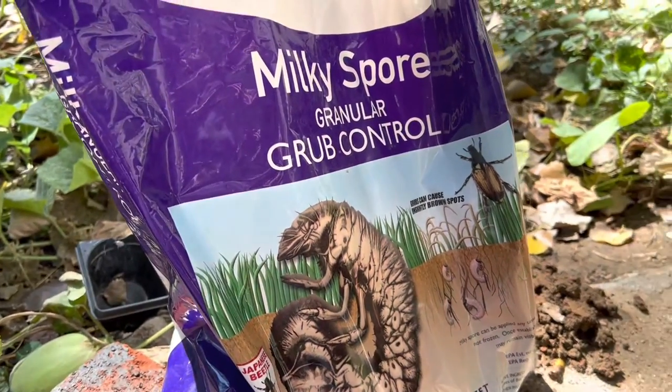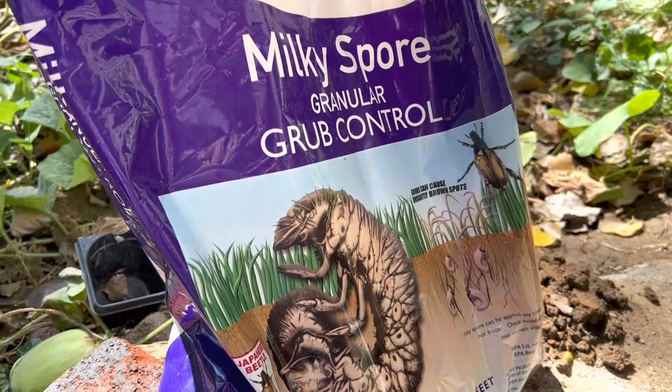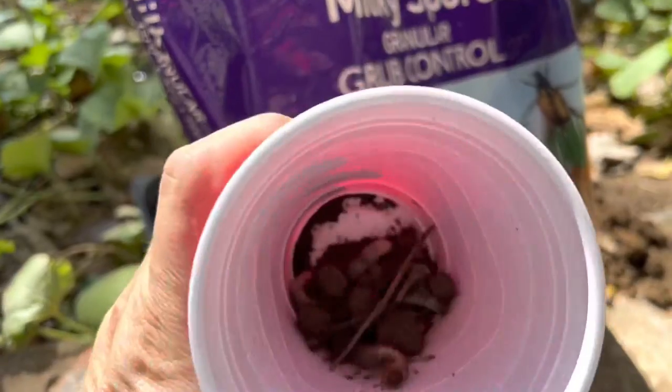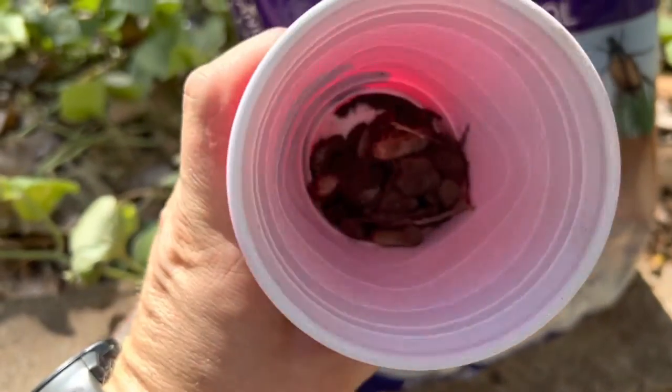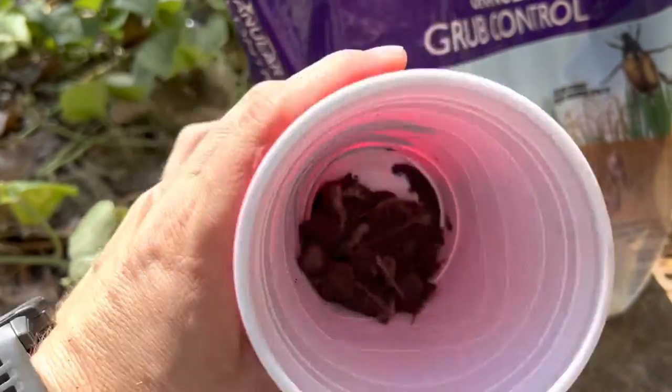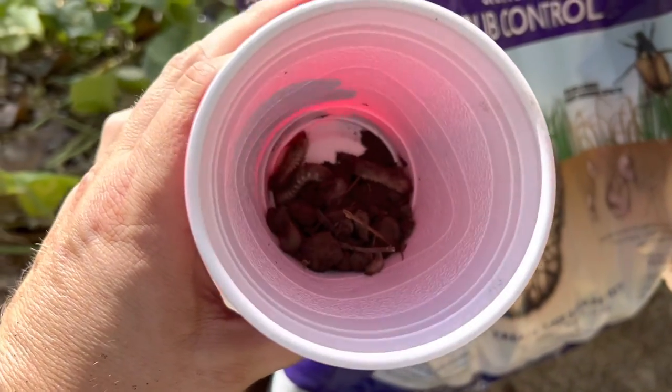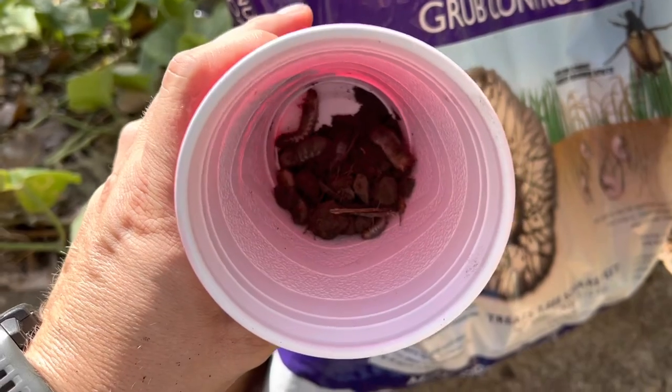Earlier I was out digging my woodchip pile and I noticed there's tons of grubs by the woodchips because they're attracted to them. So I basically have a cup of grubs here. I know where all these grubs are — I could probably dig in my woodchip pile for 10 minutes and collect 100 of these.